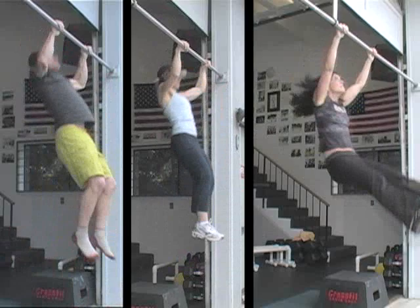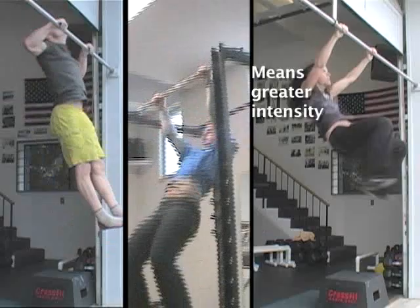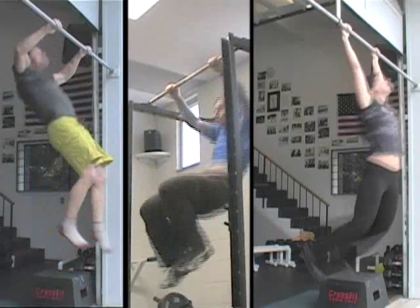And there's an integration of upper and lower extremities working as a whole that is a gateway, athletically, to a ton of other hip-upper-body coordinations. It's a must-have skill for a ton of other things we want to teach and learn.